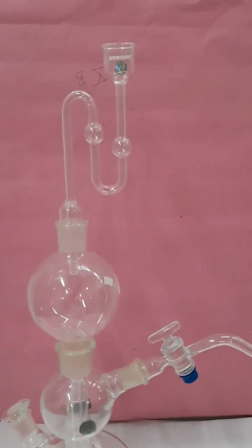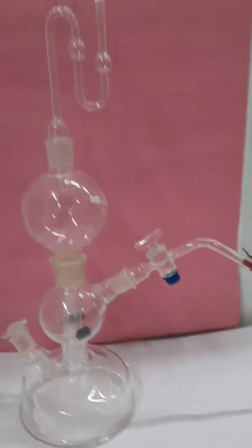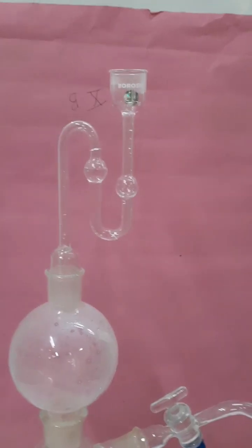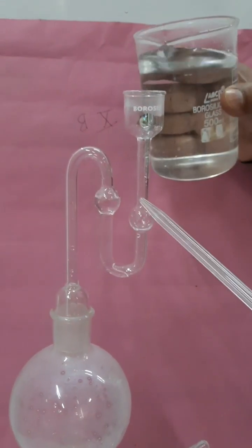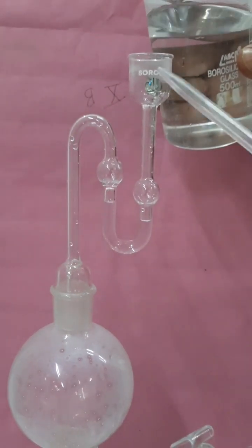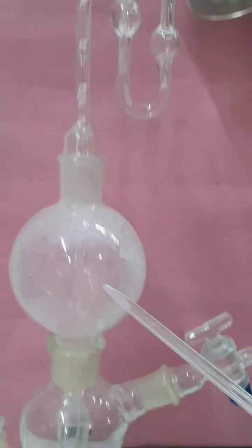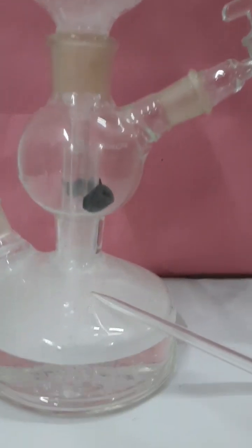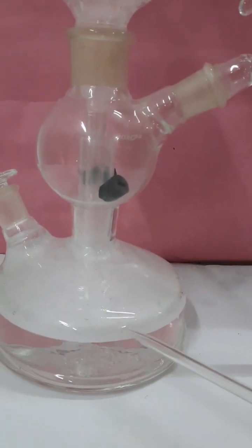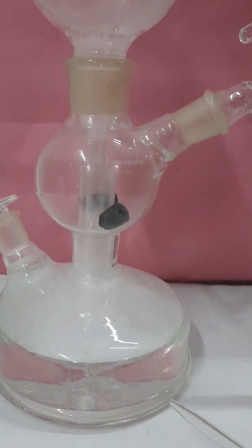This is the knob to remove the unused acid. Now I am going to explain the preparation of H₂S gas with the help of Kipp's apparatus. I am adding dilute sulfuric acid into the thistle funnel. It passes through the long tube into the third chamber. There is no direct contact between the first chamber and the middle chamber.